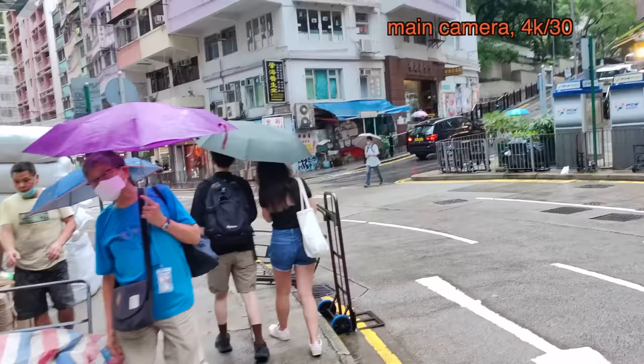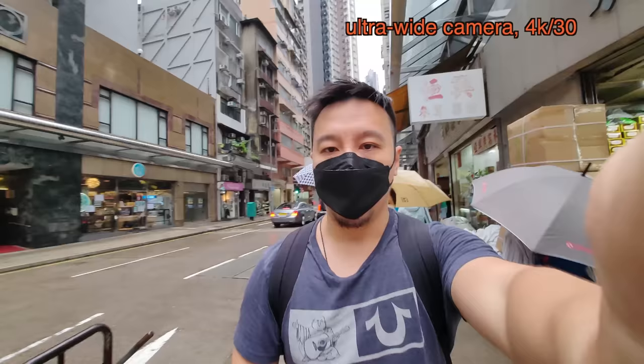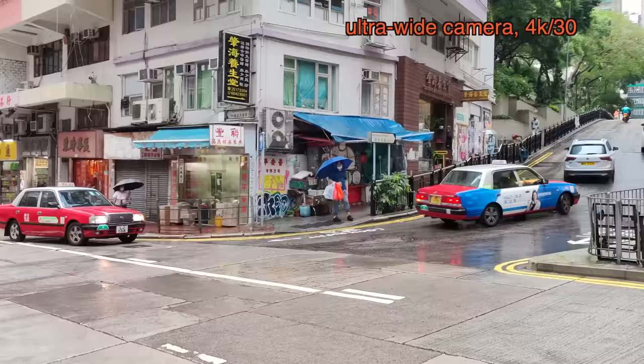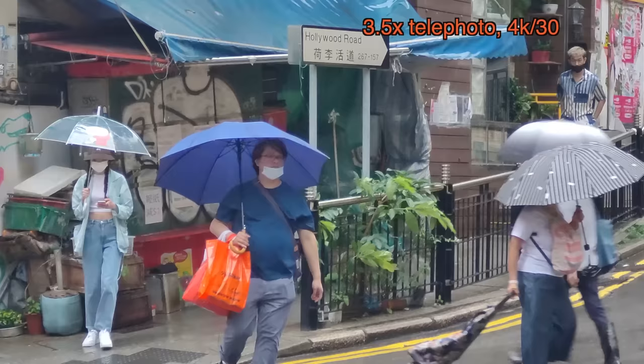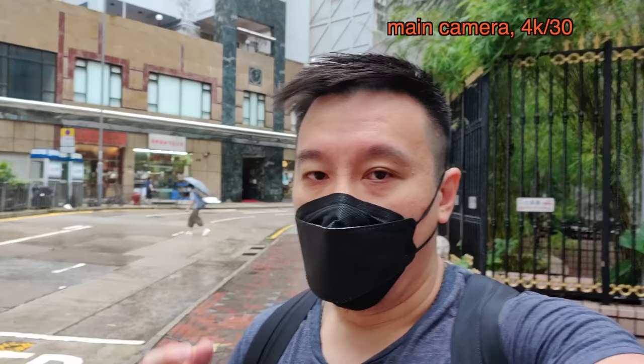Stabilization looks pretty good. You can switch lenses in the middle of filming — switching all the way to ultrawide. Now watching ultrawide camera footage. You can zoom too — at 3.5x the telephoto lens kicks in. The exposure got a little wonky but then corrected. At 5.4x and all the way up to 10x zoom, it actually looks okay.